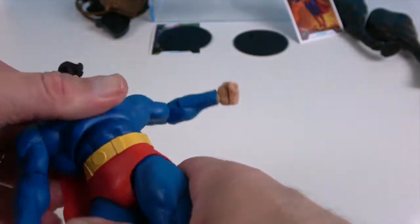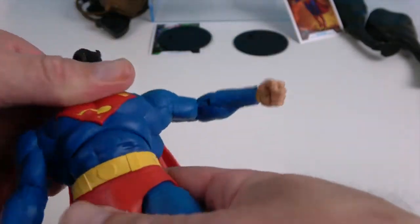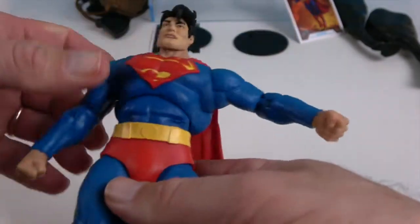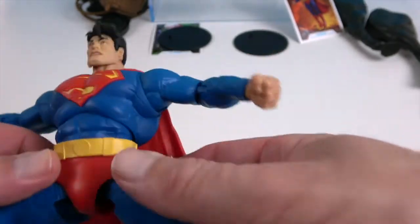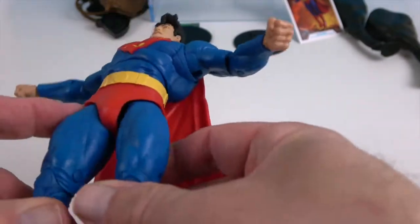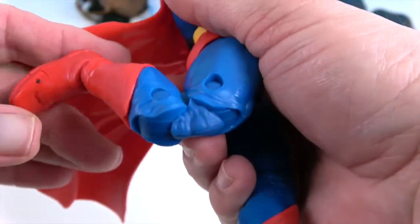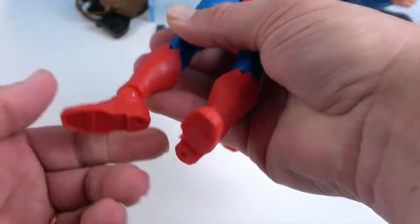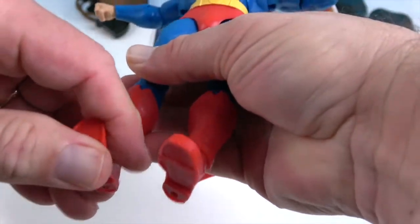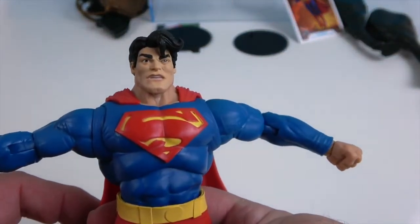He has two points at the torso — the waist and the mid-torso — so he'll get a good range of motion. That middle piece is actually soft, which allows greater range of motion. At the hips he has double knees, as well as ankles that rotate and pivot, and he also has toe articulation. Very cool.